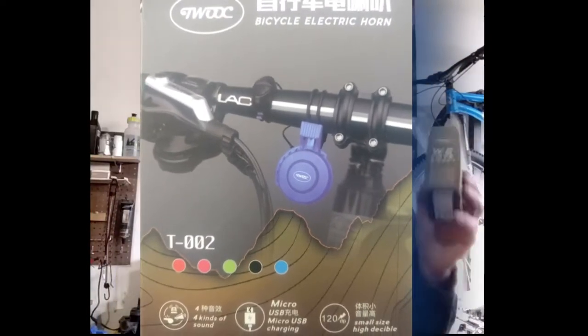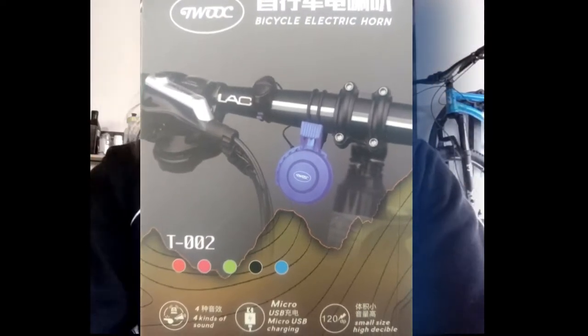Are you looking for a bike bell that is going to get people's attention if you're out on the street? I just recently got this bell right here — and it is really loud. Let me show you.